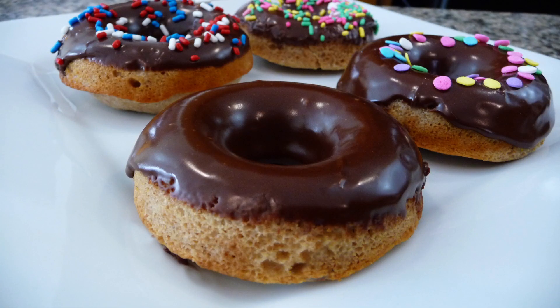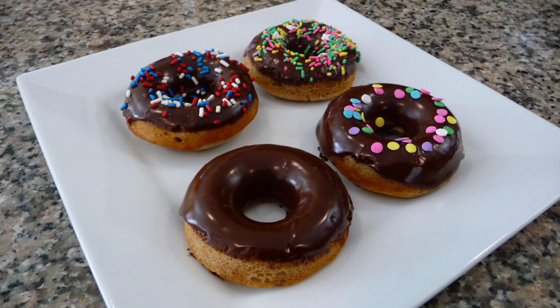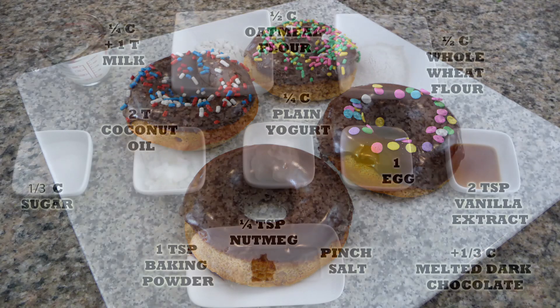Hi everyone, this is Sandi, welcome back to Easy Cooking. Today I'm going to be showing you how to make whole wheat doughnuts. They are delicious and so easy to make. If you're on a diet, they are perfect for you. The preparation time and the cooking time combined is going to be less than 30 minutes.